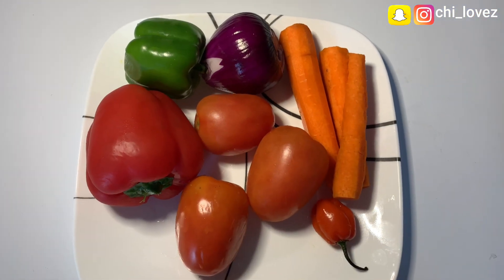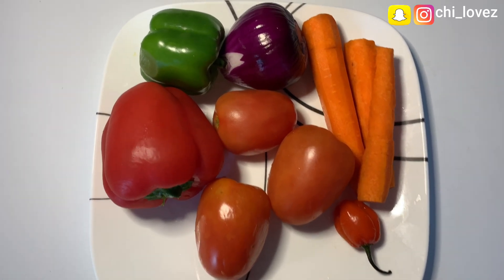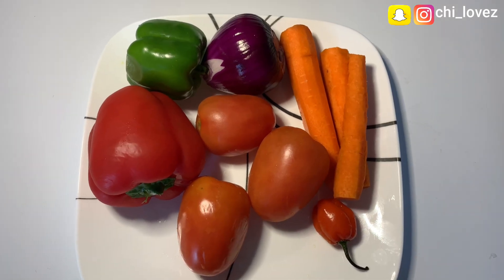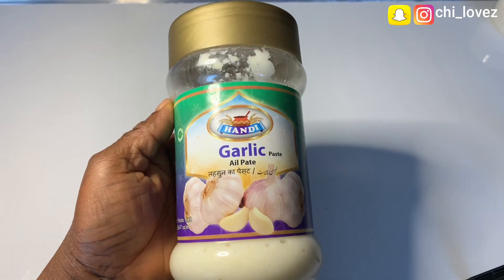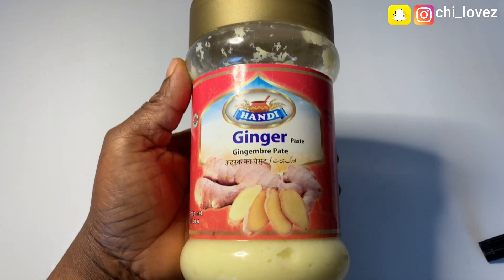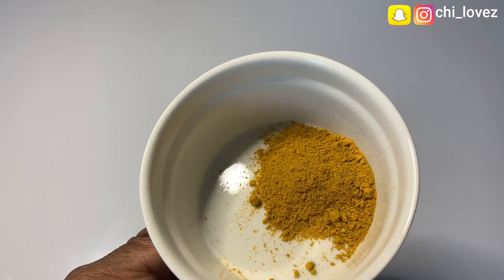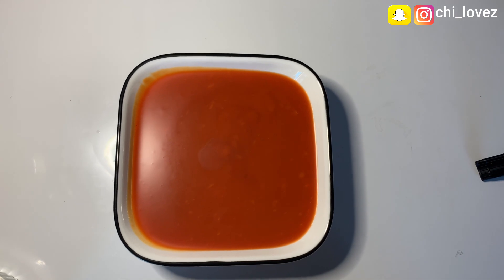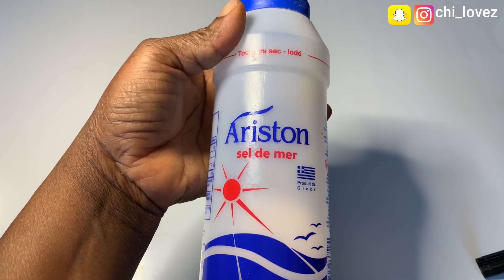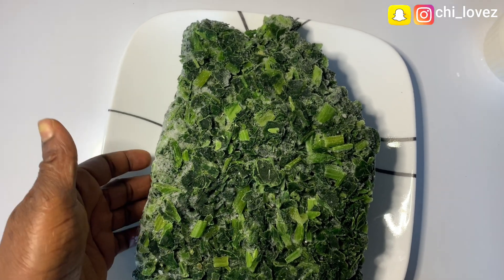I have three pieces of carrot, one big onion, one big red bell pepper, one medium green bell pepper, three medium-sized tomatoes, and one medium size scotch bonnet. I also have ginger paste, garlic paste, two seasoning cubes, curry powder, some vegetable oil, and salt.